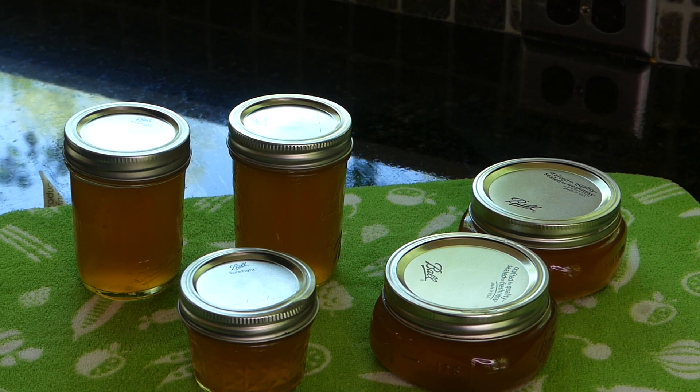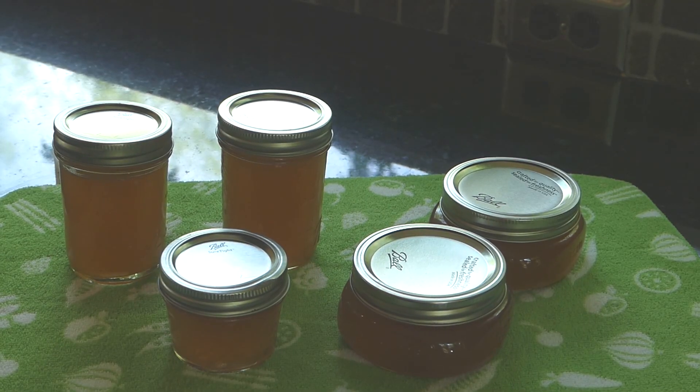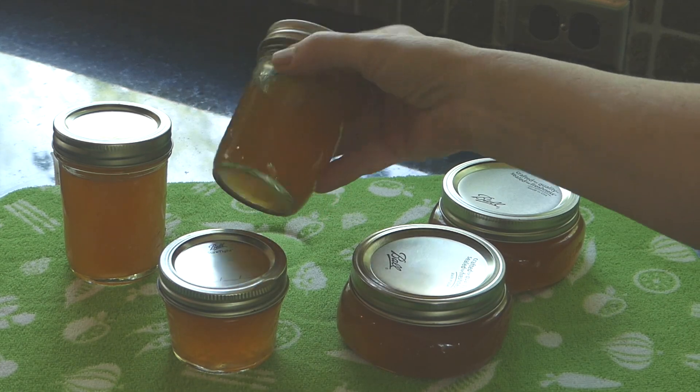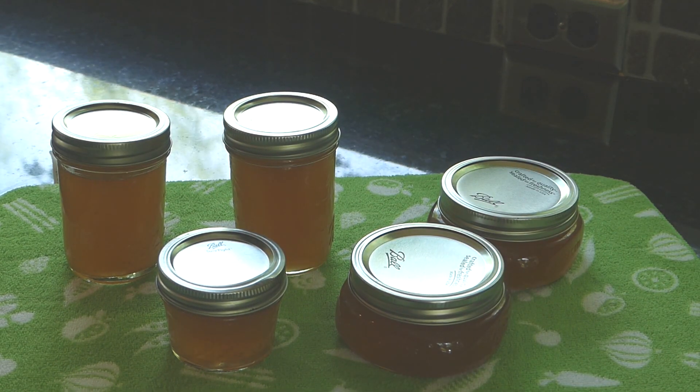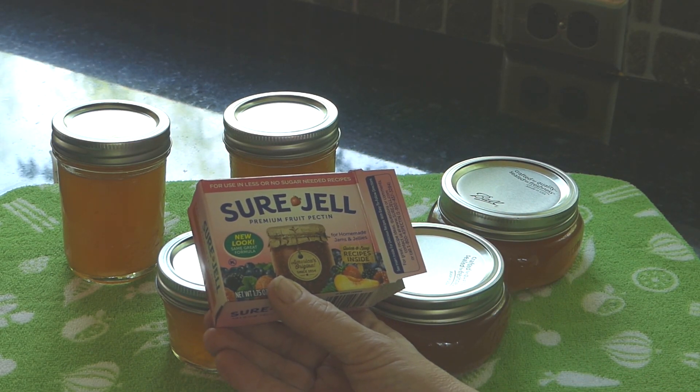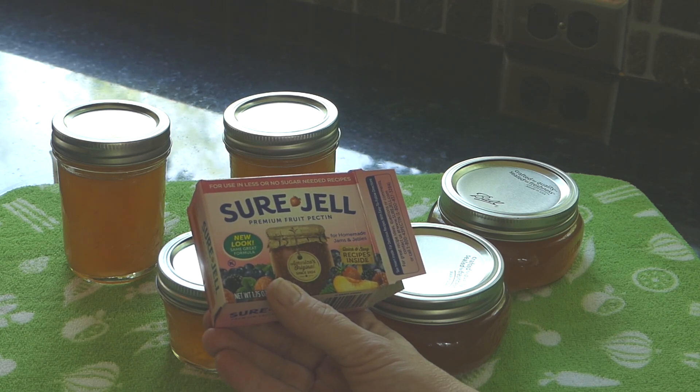We just have to wait 24 hours to see if it's gelling or not. Well, it looks beautiful but — definite fail. We do not have jelly. So I'm going to try once more using low-sugar Sure-Gel and see if that works. If not, we'll just have a sweetened spruce tea beverage. Good news: it worked! We have jelly now.